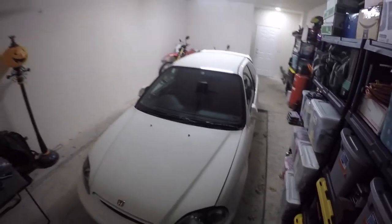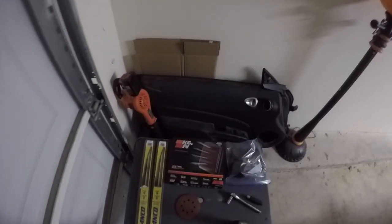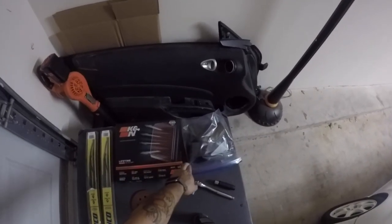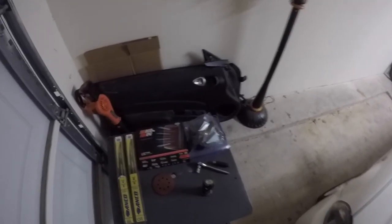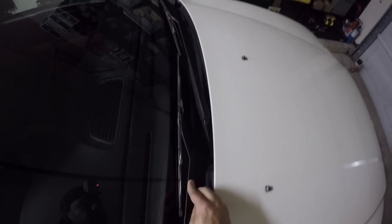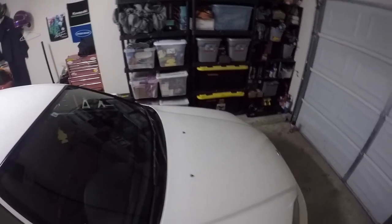Hey y'all, welcome back to the channel. Today we're going to be working on the EK9. I've got some new wiper blades, new intake filter, and I've got the spoon intake tube I got shipped over from Greece — I found it over there, surprisingly, and it came pretty quick. I'm also going to be taking the wiper arms off; they're a little bit scuffed with corrosion. I just want to repaint those black so they look a little bit better. Let's get started.